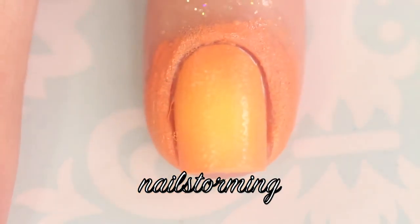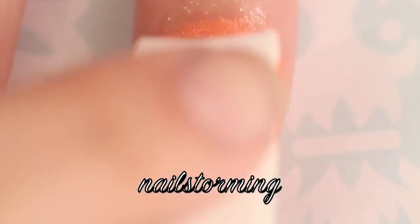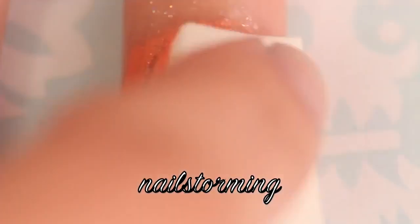Repeat that process one more time, because sometimes with lighter colors you need to repeat this process two or three times. Just dab it on the nail, a little bit up and down, a little bit side to side to get those colors to blend out nicely.